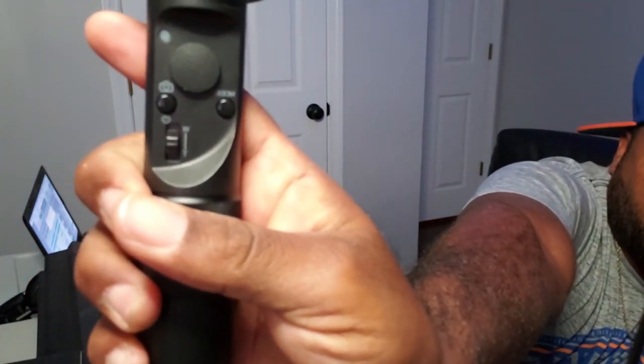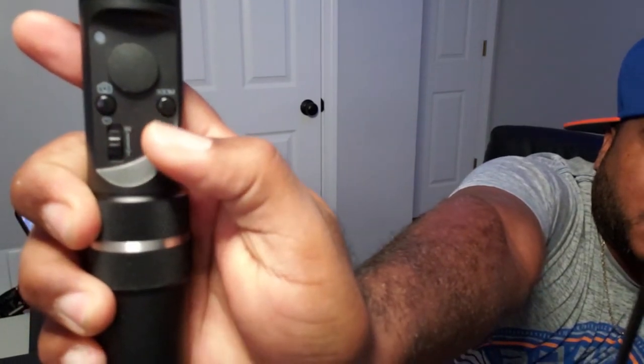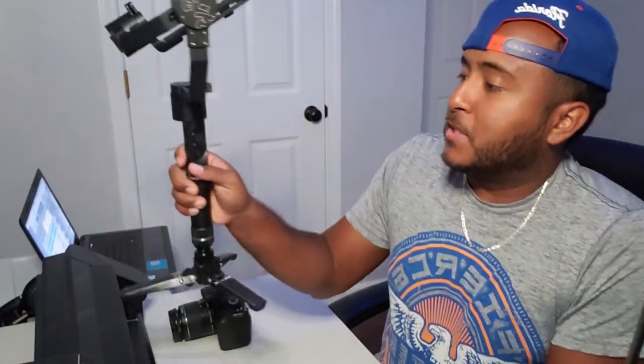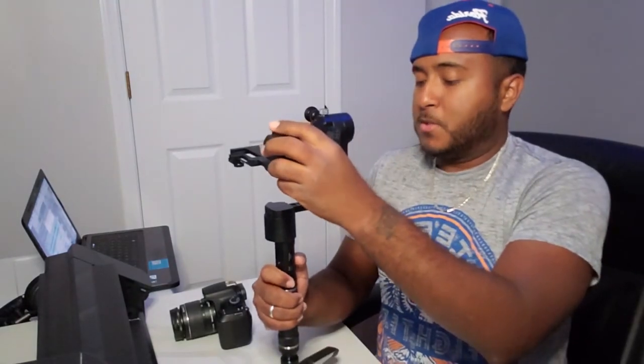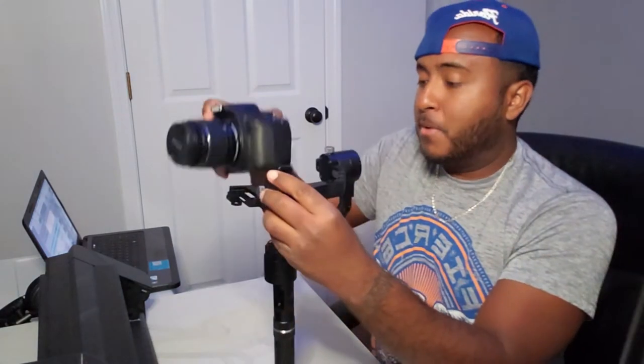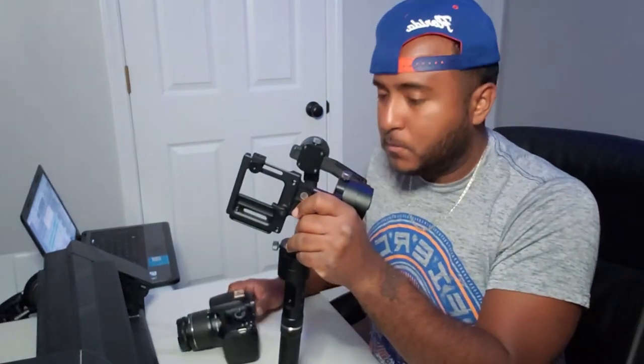There's a camera button on there, and you have an up and down button to go up and down, and a mode button to change modes — whether you want it in follow mode, where if I turn left it slowly turns left with me, or everywhere you turn it turns automatically. Or you have it in selfie mode. I hit the button and it stabilizes itself and tells me how it's supposed to be positioned, so I know where to put the camera.